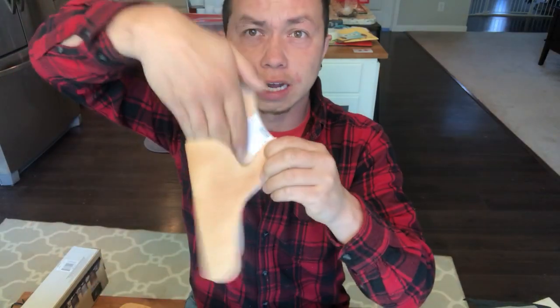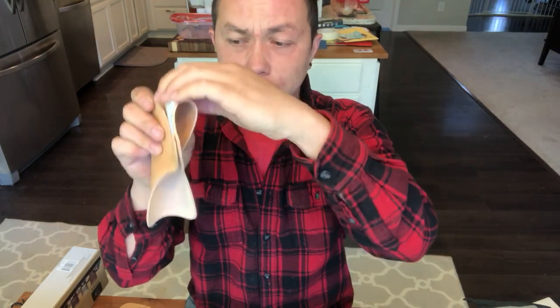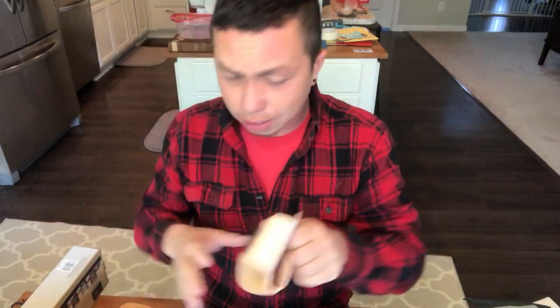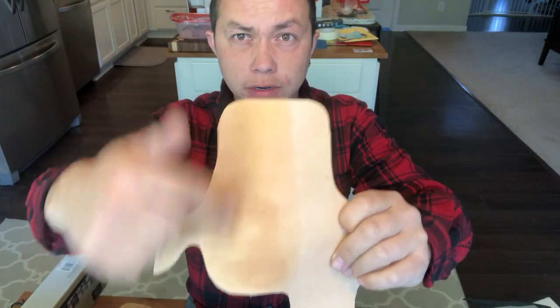This is my first ever tooling leather slash carving leather project. Last night I had already done one of the holsters — it's not sewn up yet — but this is the cutout for the .38 and it folds over like this. The gun slides in, this folds over and loops into a slot on the belt to hold the gun. This one is for the left side.